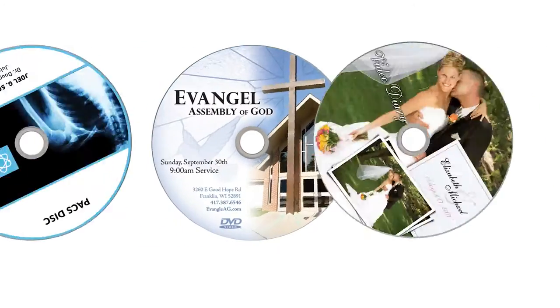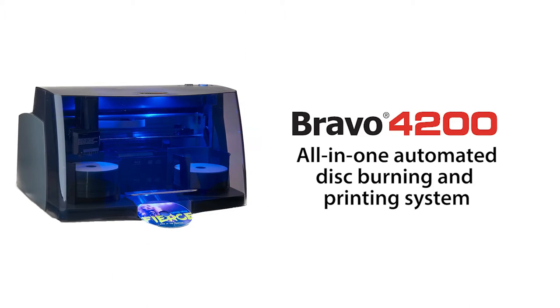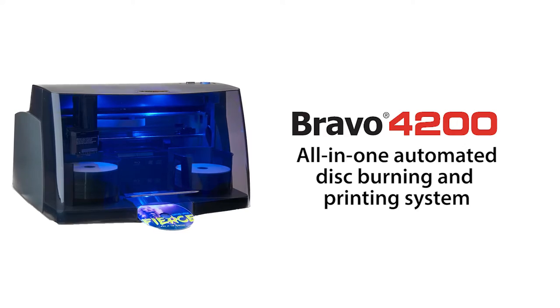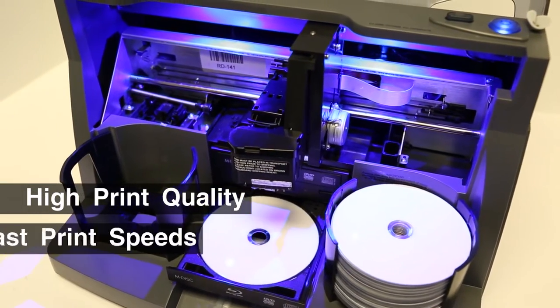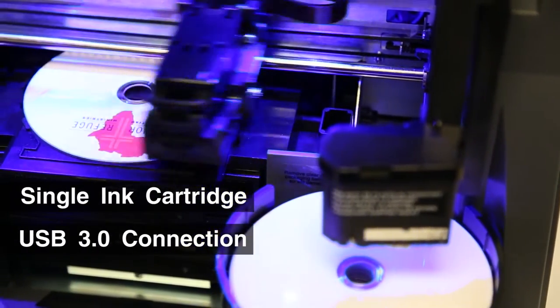Do you need to print and burn professional-looking CDs, DVDs, or Blu-ray discs? Primera's new Bravo 4200 Series Disc Publisher is an all-in-one automated disc burning and printing system. It offers high print quality, fast print speeds, a single-ink cartridge, and a USB 3.0 connection for faster data transfers.